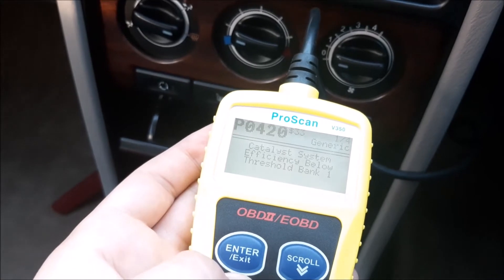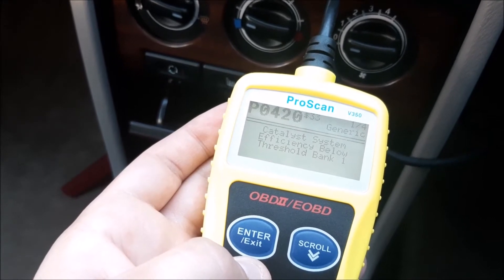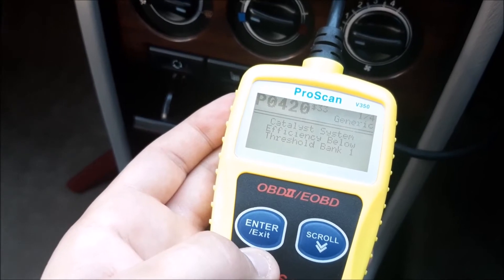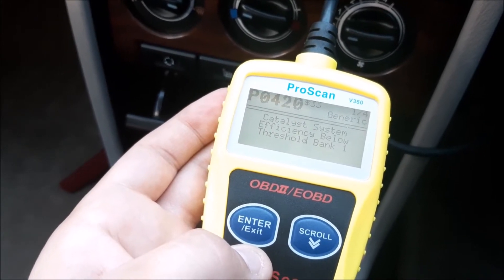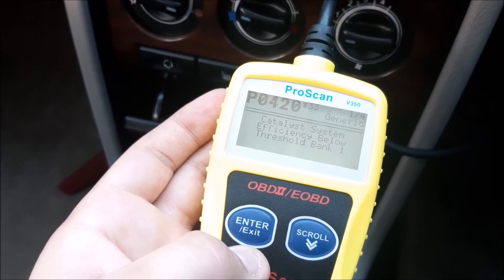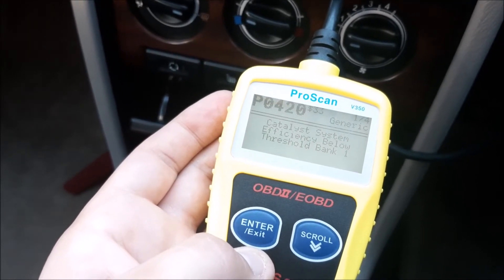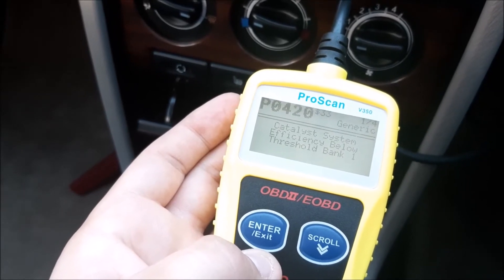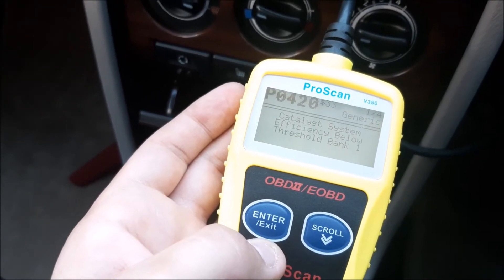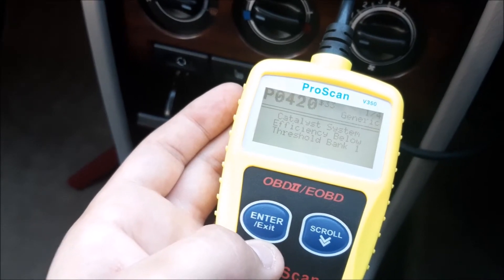It comes up — as we already said — that it's a catalyst system below efficiency threshold, bank one. Bank one is because this car only has one system; if you had two it would show bank one and bank two. Basically it's sensing there's a difference between the two lambda sensors: one is right at the start of the exhaust and one is after the catalytic converter, and the one after the catalytic converter is indicating the catalytic converter is not working properly.